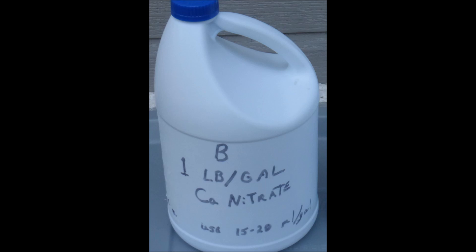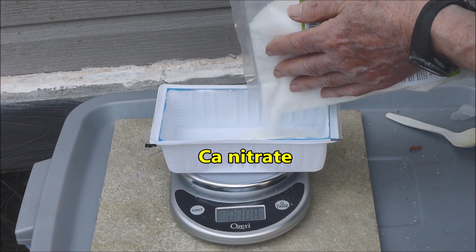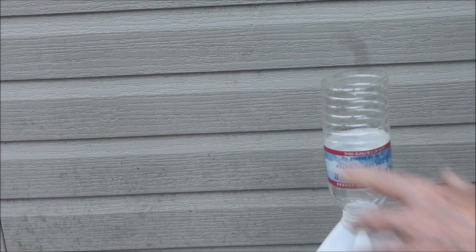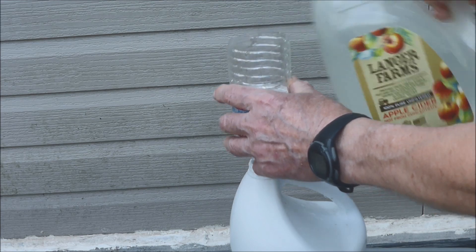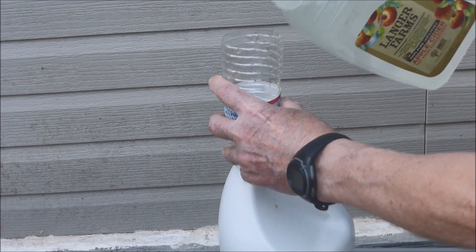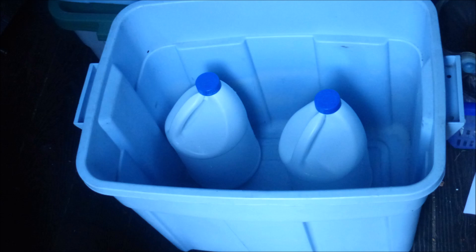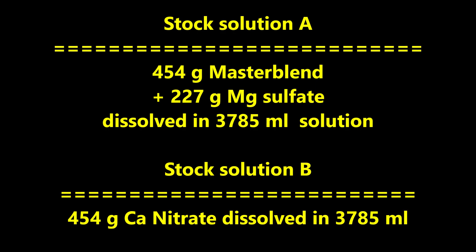Next, we prepare stock solution B by mixing one pound of calcium nitrate in a total of one gallon of solution. 454 grams of calcium nitrate are weighed and added to the container through a funnel. About a quart of water is added, the container is vigorously shaken, then filled with water and shaken some more. The jugs of stock solution are placed in a storage container as a precaution in case a leak develops. Stock solution A consists of 454 grams of master blend plus 227 grams of magnesium sulfate dissolved in 3785 milliliters of solution. Stock solution B consists of 454 grams of calcium nitrate dissolved in 3785 milliliters of solution.